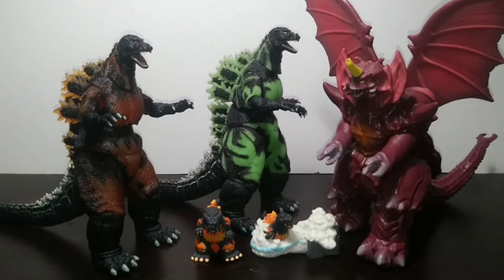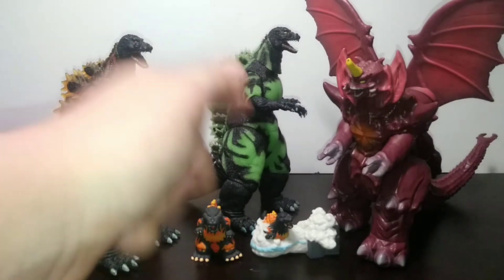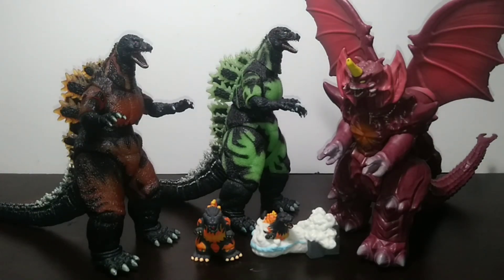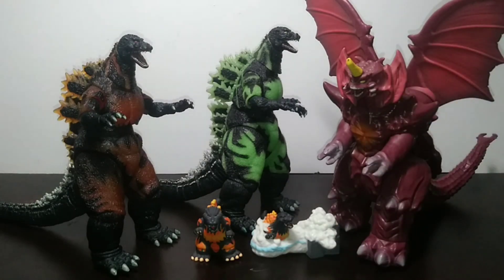For some size comparisons, here they are next to the NECA Godzilla 1995, the Reactor Glow Godzilla 95 from Loot Crate, and the Blamades Godzilla vs. Destroyah Destroyah. So as you can see, very small.